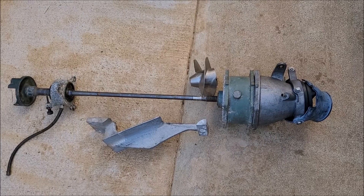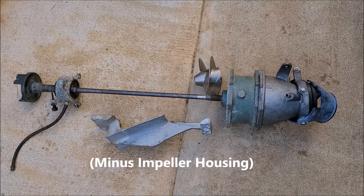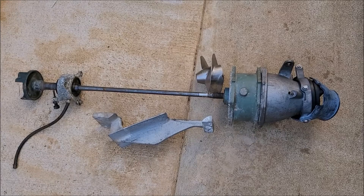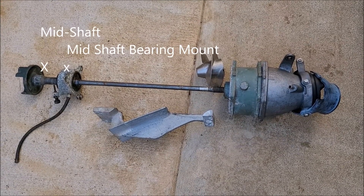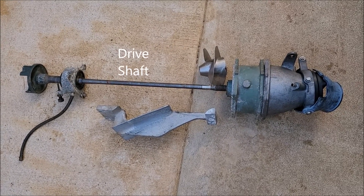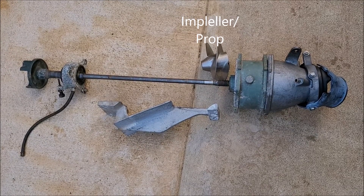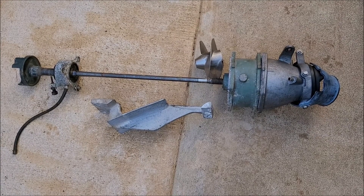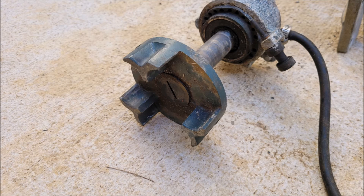Now let's look at some real pump parts out of a 94 Superjet square nose. Everything here came off a Yamaha except that impeller — that impeller is a Kawasaki, which is why it's not on the drive shaft; I'm just using it as an example. From left to right, you have the coupler, the mid-shaft, the mid-shaft bearing, the drive shaft, the intake grate, the impeller, the pump, the reduction nozzle, and the steering nozzle. This is what they look like when they're taken out — what all the parts look like individually. Your coupler, mid-shaft, bearing holder, bearing, mount.